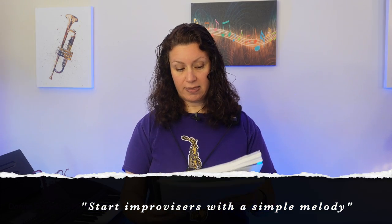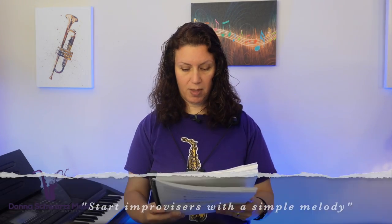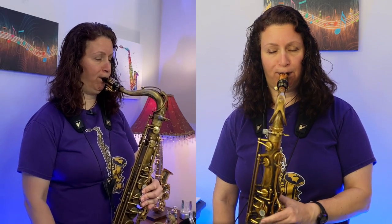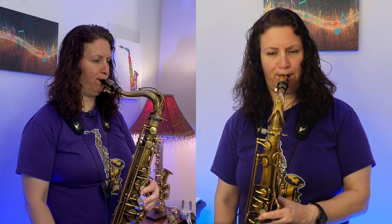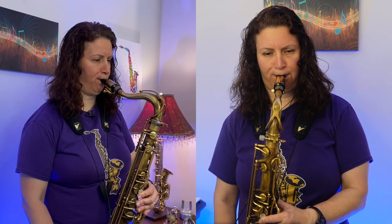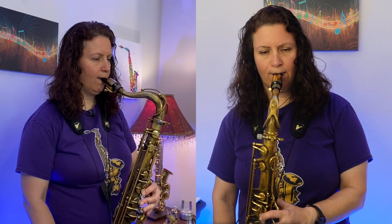Tim goes on to say he thinks it makes more sense to start beginning improvisers with a simple melody. He shows you this simple melody and how you can add ideas before and after it — and by the way, they don't follow a blues scale.